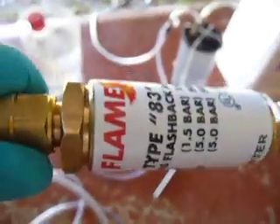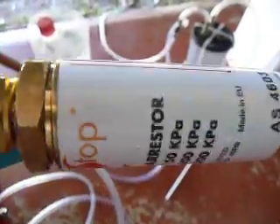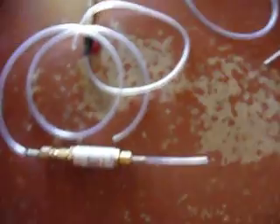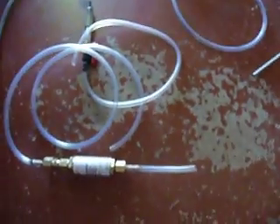G'day viewers. I'm making this video for HydroFuel Canada. He wanted to see the Flamestop, the West Coal Type 83 Flamestop Flashback Arrester in action. He doubts its capabilities of performing as a flashback arrester, so we're going to test that out for him and keep him happy.